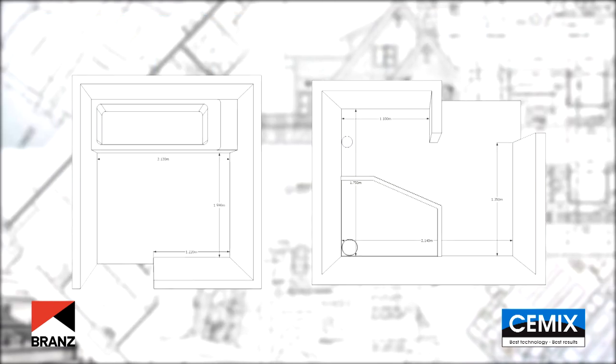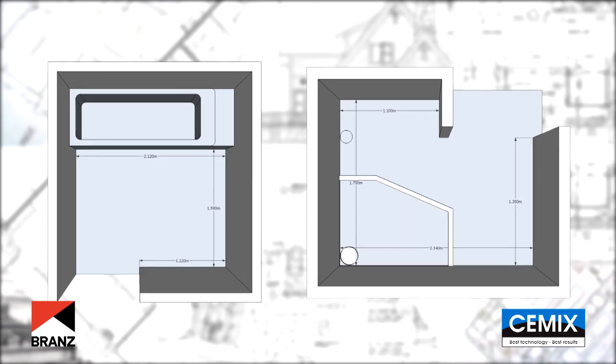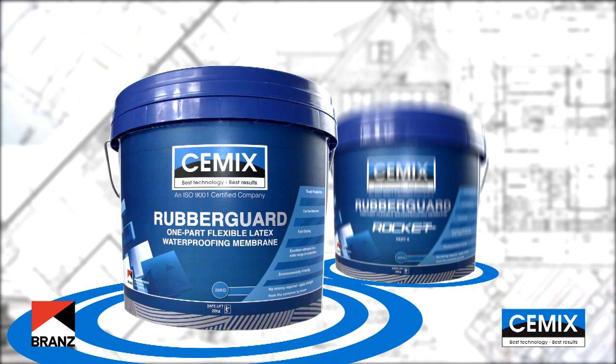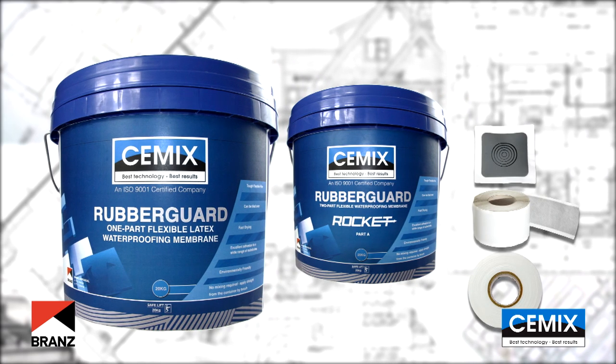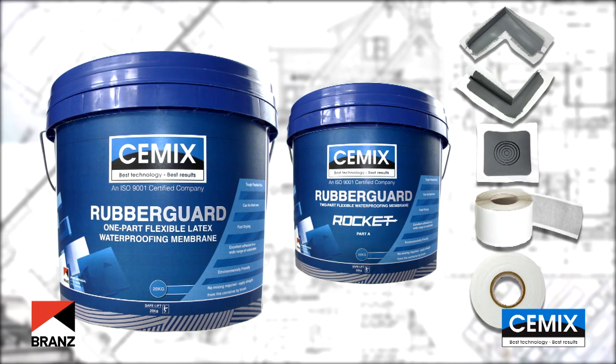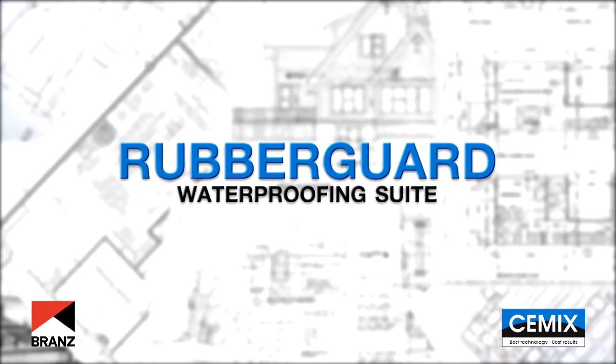Let us show you how easy it really is to waterproof a typical Kiwi en-suite and bathroom using the brands appraised rubber guard and rubber guard rocket membranes, complete with reinforcing bandages and preformed corners. Let's look at what products make up the rubber guard suite.